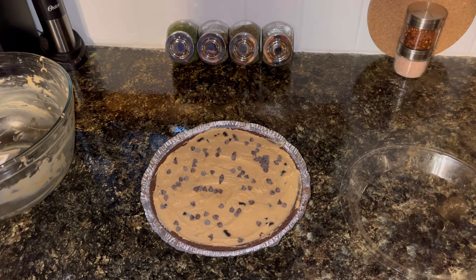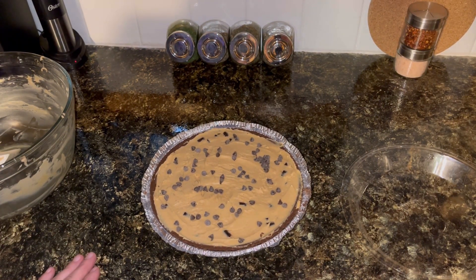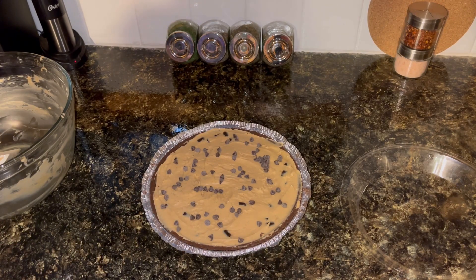Now I'm going to cover it and put it in the refrigerator for probably two to three hours, and let it get nice and chilled and set up. And then I'll come back and give it a taste test.